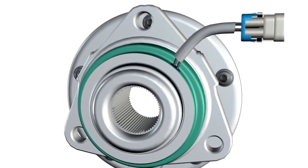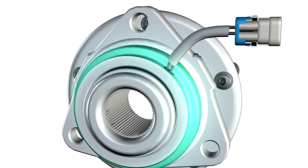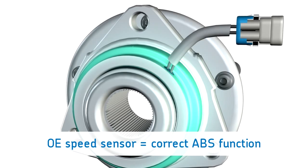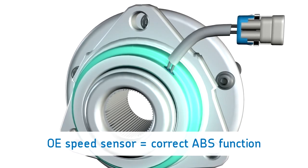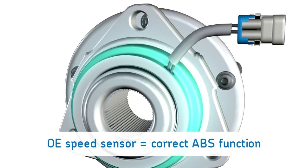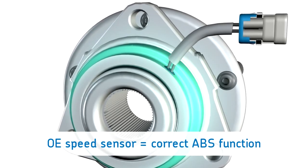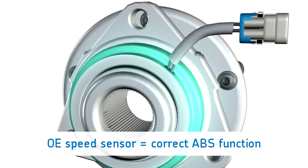Number two: speed sensors. SKF premium hub bearing wheel speed sensors are precision-made using the OE-specified materials to meet all original equipment performance specifications and test requirements. This assures safety by providing correct ABS, traction control, or stability control functions.